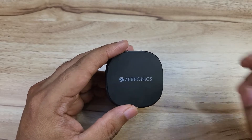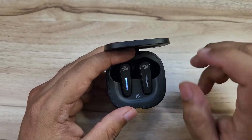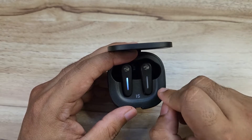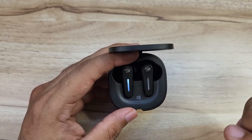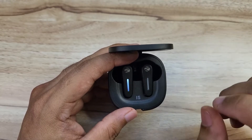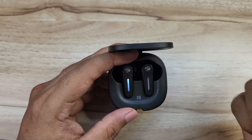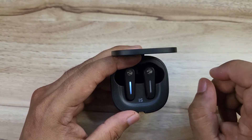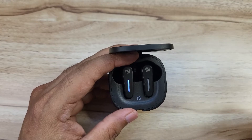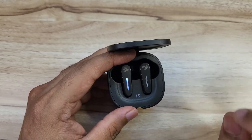Sound quality uses a 13mm driver. On Android, the sound has a bass-heavy tuning with a big bass boost, strong bass, treble, and drumming — some songs and instrumental sounds feel slightly overpowered. On iOS, the vocals and trebles are cleaner and better balanced. Overall, for this budget, the sound quality is good, especially if you are a bass lover.